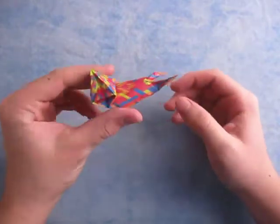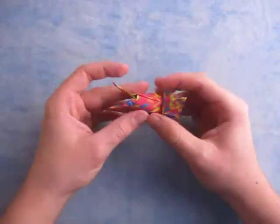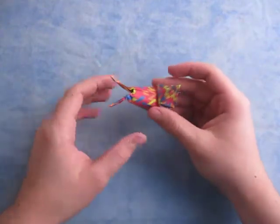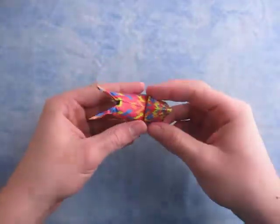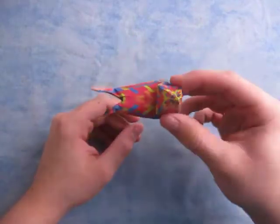It's a nice 3D snail, because it's 3D right here on the body. And it has nice eyes right here — I'm going to say these are eyes. And it has a nice shell right here. The shell is a pyramid, so I should call this a snail with a pyramid shell. It's a pretty cool model.